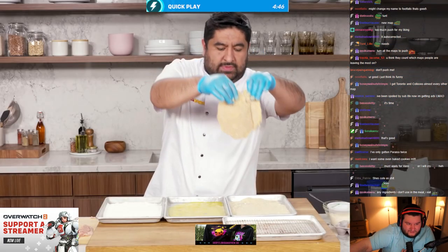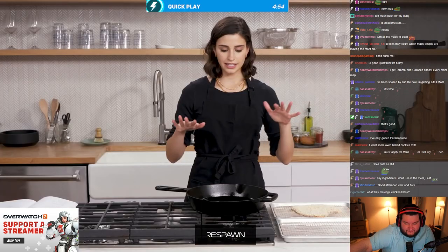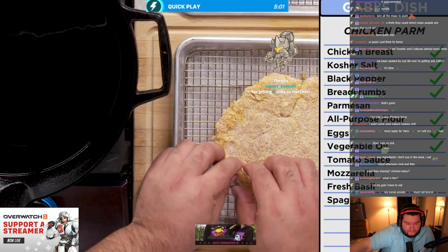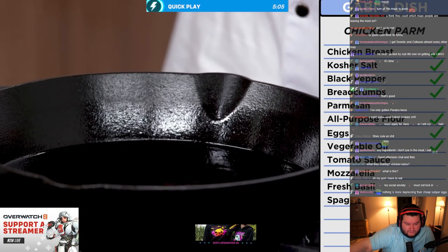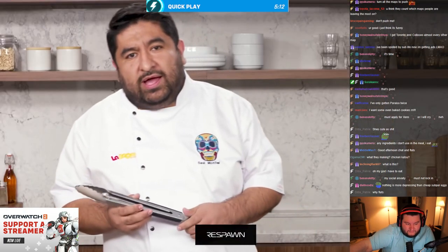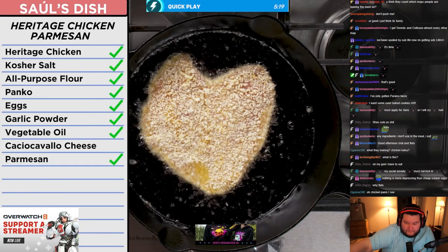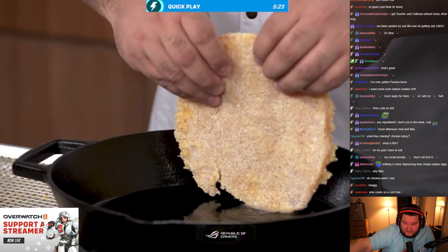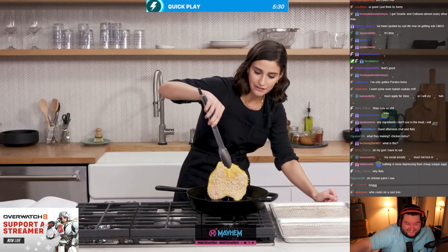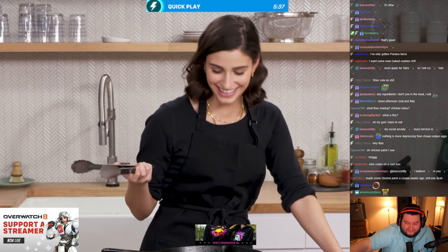Look at that — my chicken is coated in my breadcrumb parmesan crust, looks pretty good. My vegetable oil is up to temp. One way to find out if it's hot — if it makes a big noise it's super hot — or you can use a thermometer, which I don't have, because I'm old school and I do whatever I want. Two minutes on each side; those panko breadcrumbs are going to get really sandy. Drop it like it's hot. Wow, that actually looks fire.